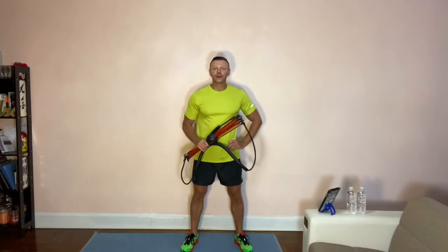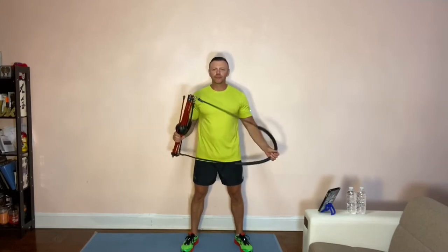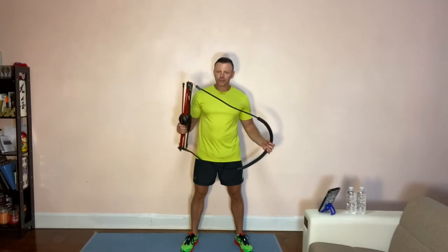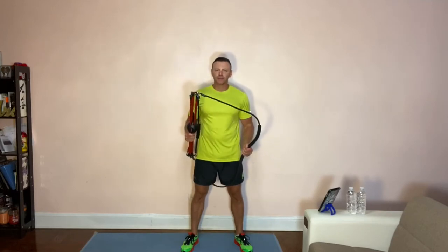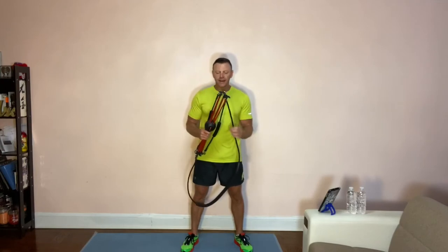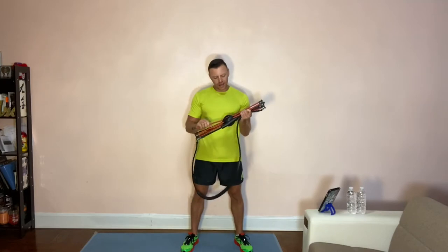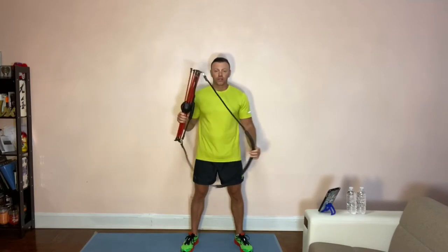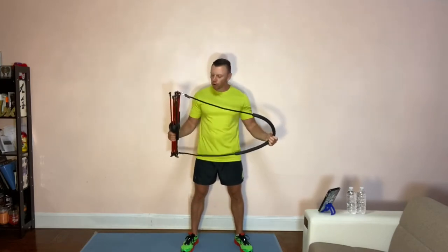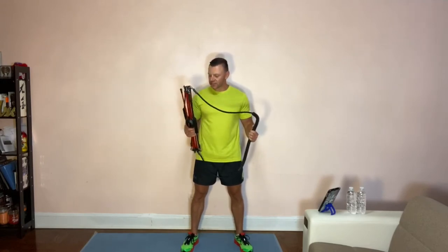This is a relatively old piece of equipment. It's been developed about 15 years ago, right about the time when resistance bands became popular. This is a combination of a couple of resistance bands and resistance rods. It's a full body workout piece of equipment, and I'm gonna show you a couple of exercises on this.